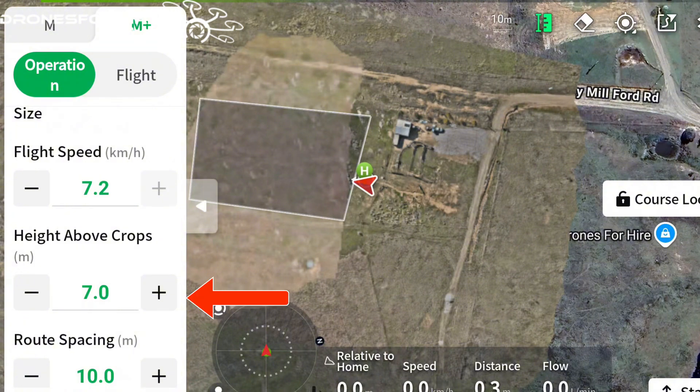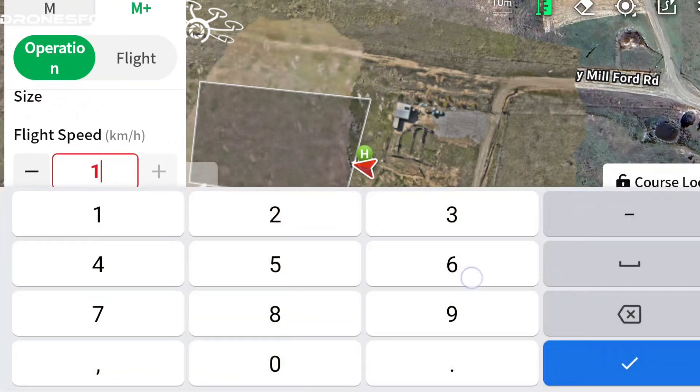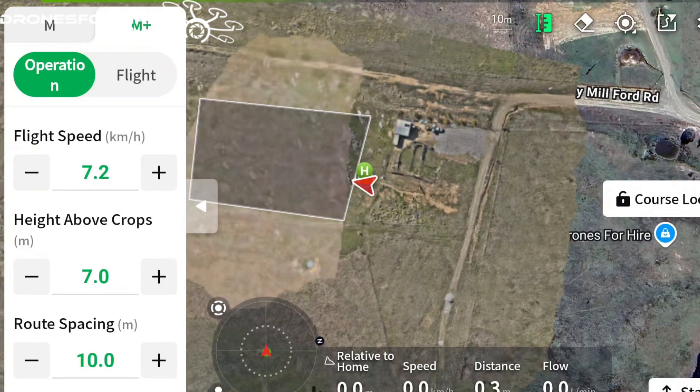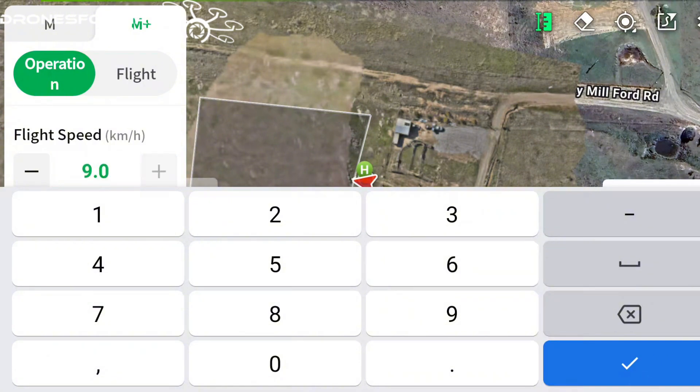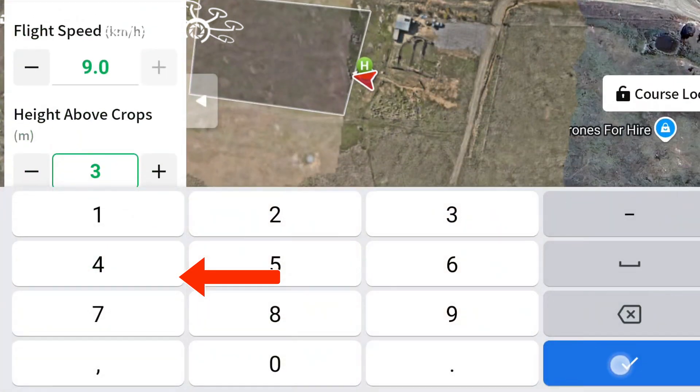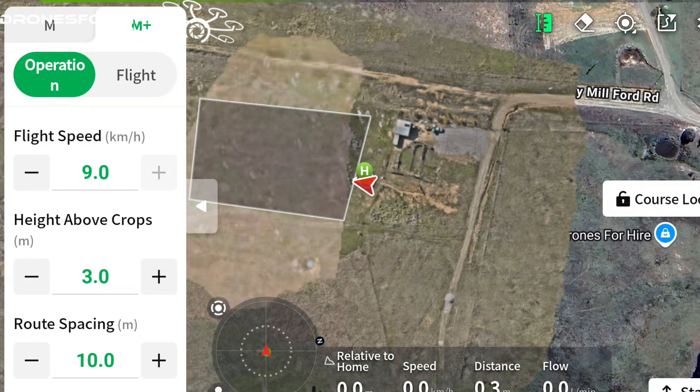Our flight speed is a maximum flight speed setting. We'll reduce our rate a little bit so we can get that flight speed up, and we'll put our flight speed up to 9 km/h. That means if we full-stick forward with the right stick we'll only ever go a maximum of 9 km/h. Half-stick will go somewhere from 0 to 9, so we have control over the speed but can never exceed 9 km/h. Our height we're going to put at 3 metres above ground, so the aircraft is going to be terrain tracking and holding that height.